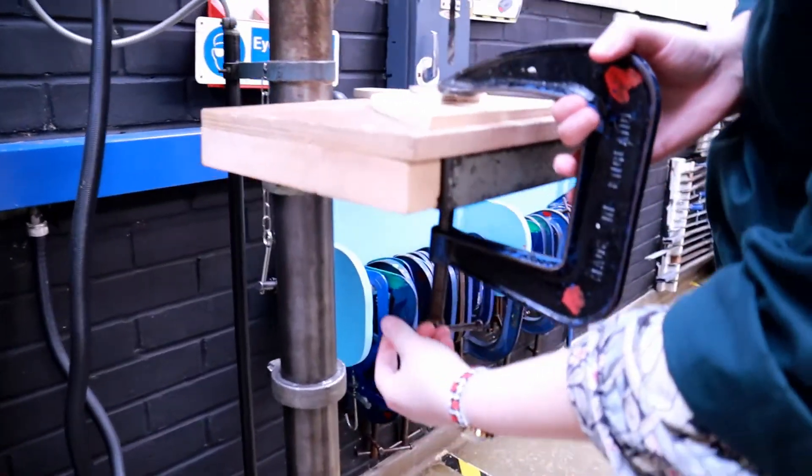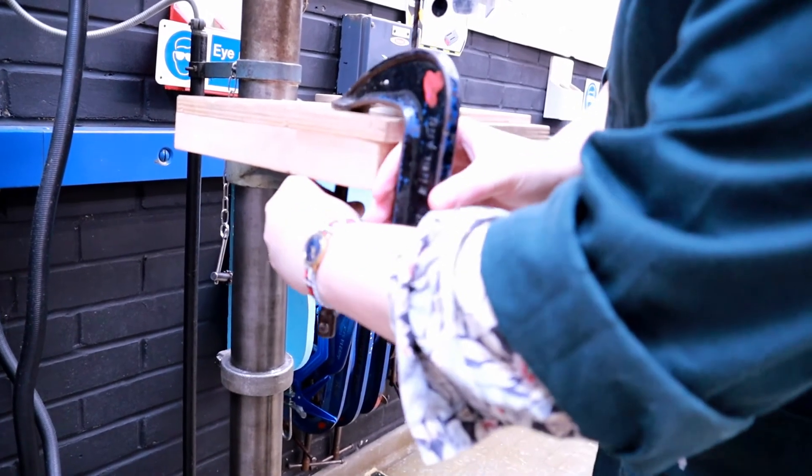Unclamp your work, but make sure you secure the clamp back on the table so it doesn't accidentally fall off and land on someone's foot.